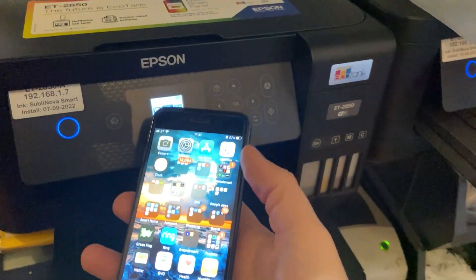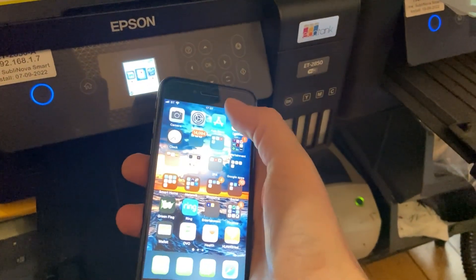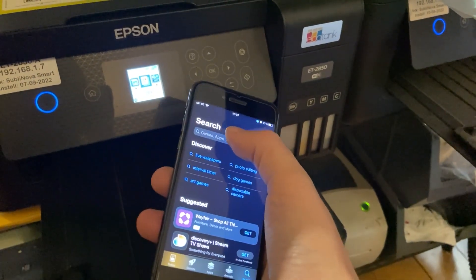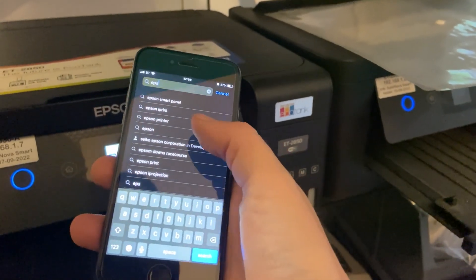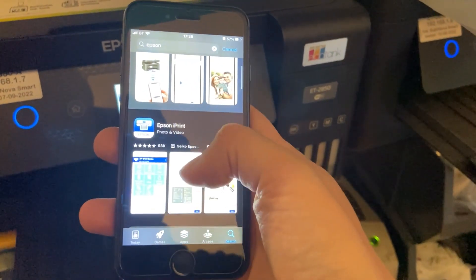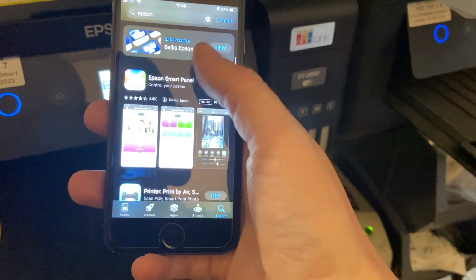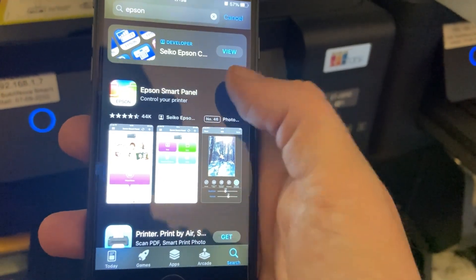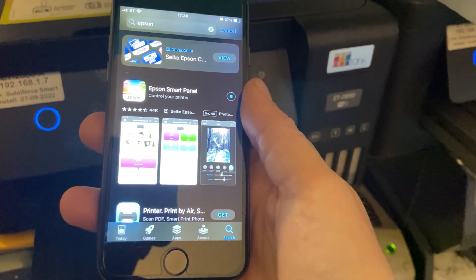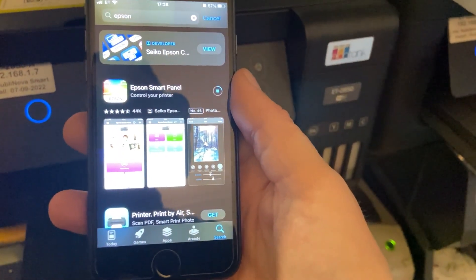So the next thing we need to do is go to the App Store on an iPhone or the Google Play Store on an Android, and search 'Epson'. There are two apps that appear. One is Epson iPrint — you don't want that one. Although it does work, it's not as good as Epson Smart Panel. We'll download that — it'll take a few seconds. It's got a lot more options, looks a bit better, and is more user-friendly.